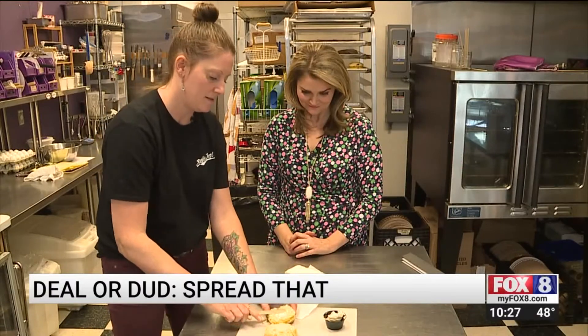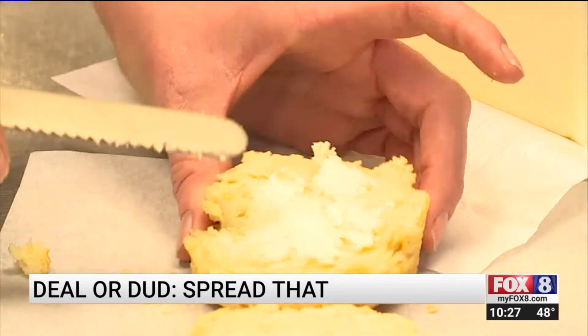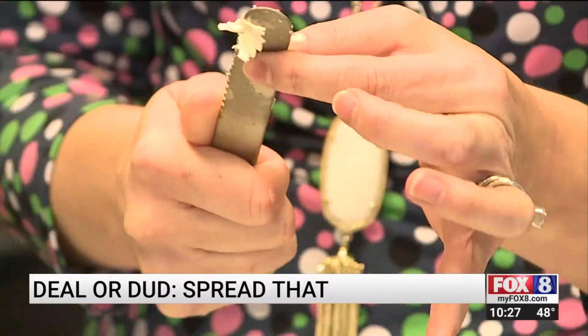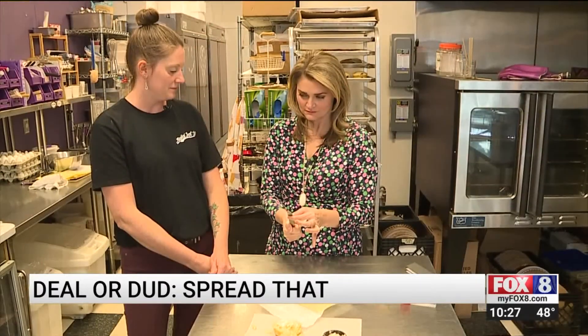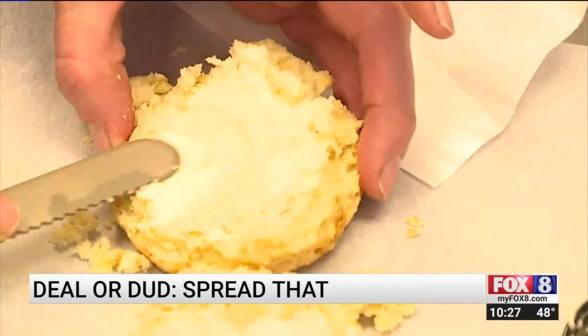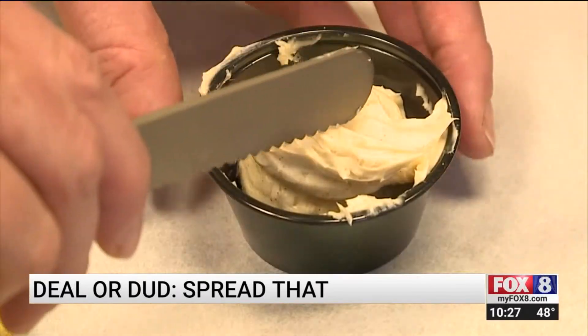I'm not loving that. Am I finding it easier to spread? Not so much. Is this pastry chef impressed? No. You feeling some warmth? No. I don't think so. We tried regular cold butter and a softer honey butter.